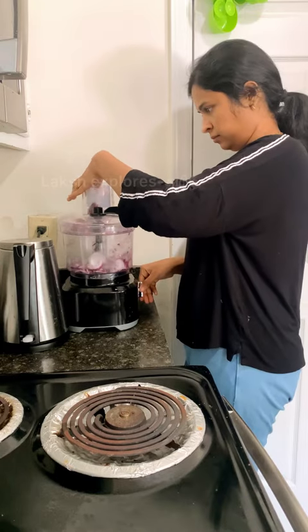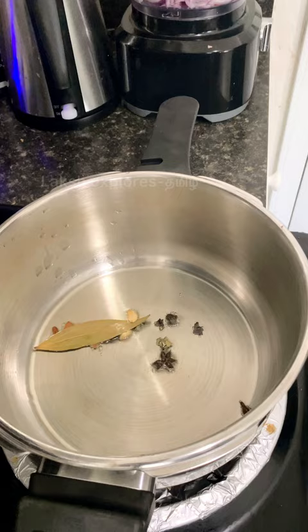Happy Morning! This is white kurma style of chicken. Let's add a little bit of chicken and some spices in the cooker.